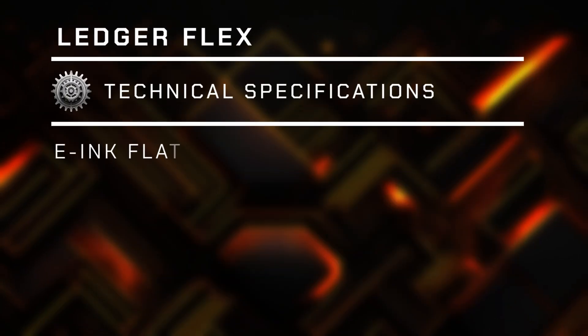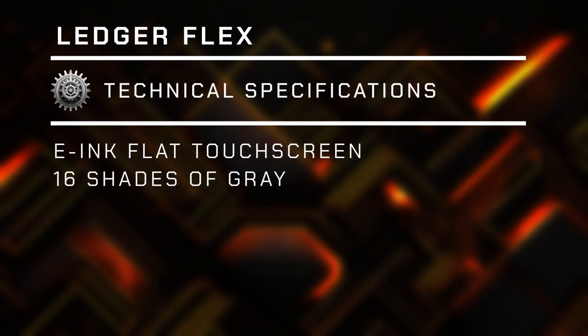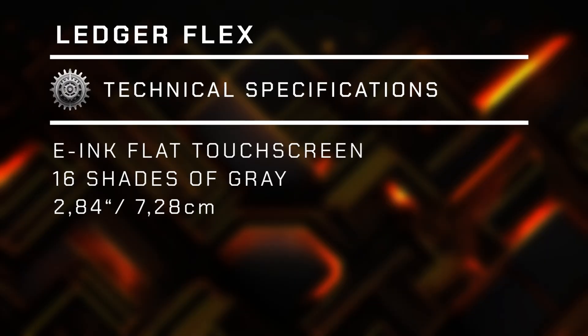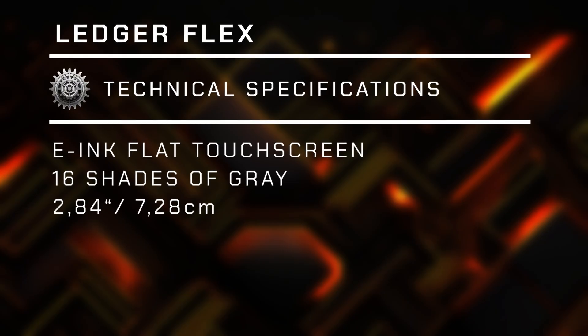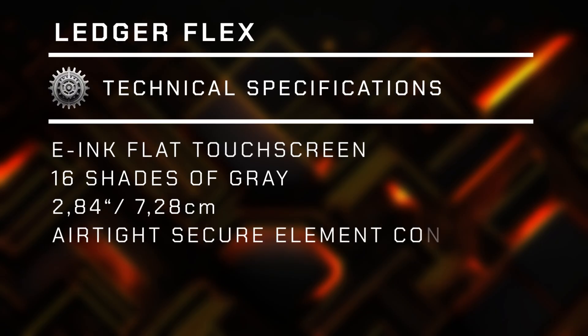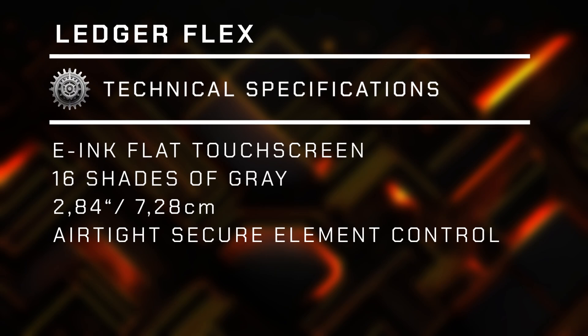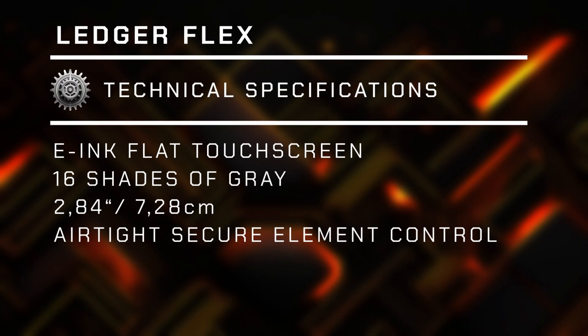One of the best features of the Flex is obviously the screen itself. It is an e-ink touch display with 16 shades of grey at 2.84 inches in size, which translates to roughly 7.28 centimeters. Those of you who have used an Amazon Kindle before, nothing about this should come as groundbreaking. But apparently there is more to this than meets the eye — the touchscreen is actually fully controlled by the secure element chip inside the wallet, therefore it offers no channels for hacking or tampering. This is the revolutionary part of the design.